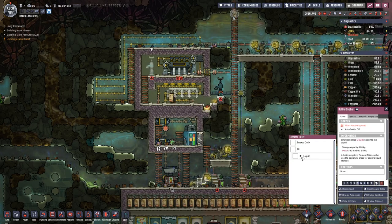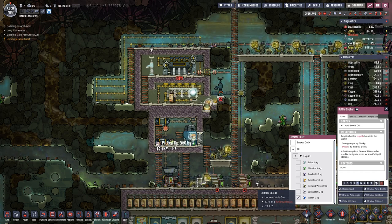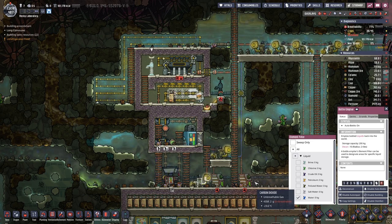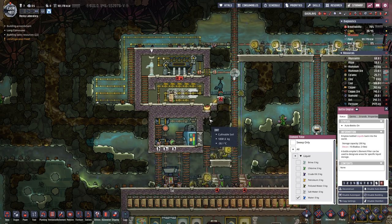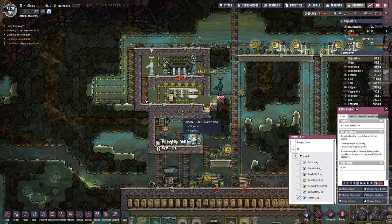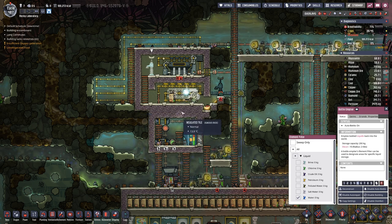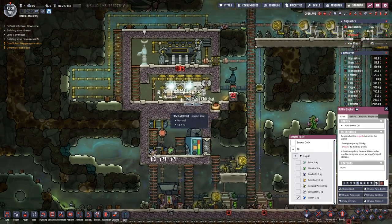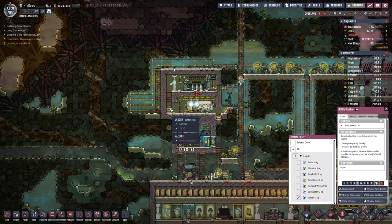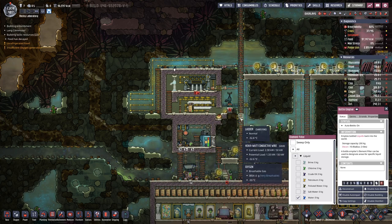Let's try to get that in, and here we will need a bit of water. I hope it does not freeze immediately. At least the tiles here are at a positive temperature, so looking good.